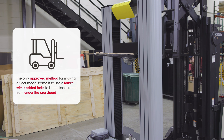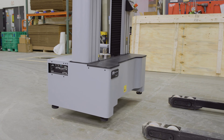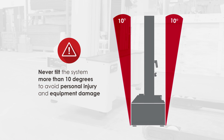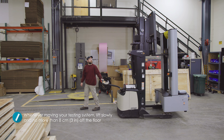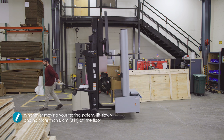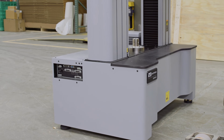The only approved method for moving a floor model frame is to use a forklift with padded forks to lift the load frame from under the crosshead. Do not attempt to lift the frame at any other point and never tilt it more than 10 degrees to avoid personal injury and equipment damage. Whenever moving your testing system, lift slowly and no more than eight centimeters or three inches off the floor and place the load frame carefully into position.